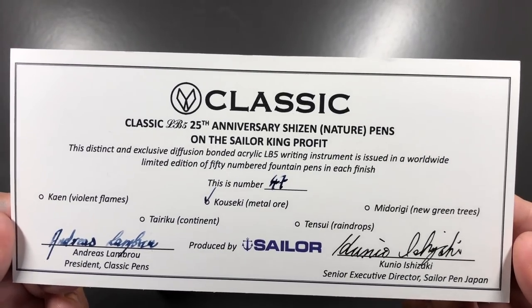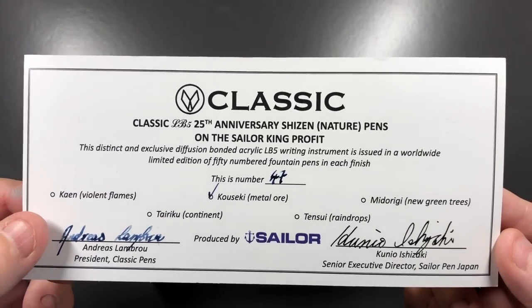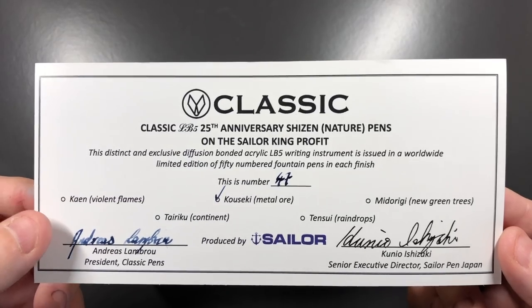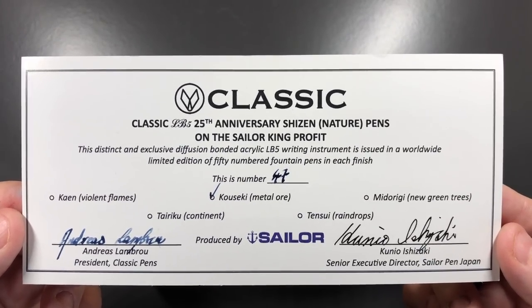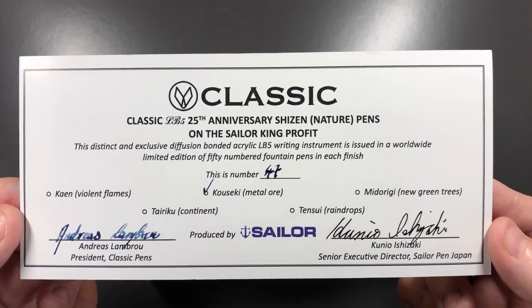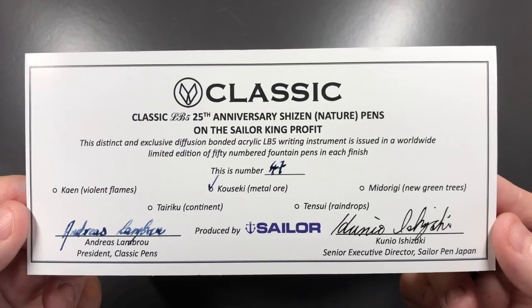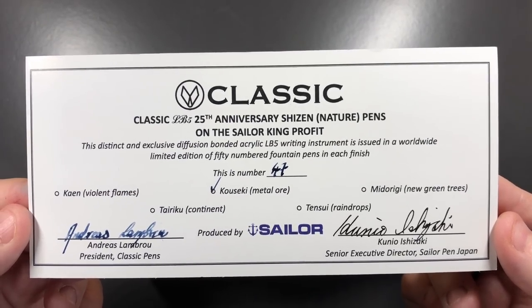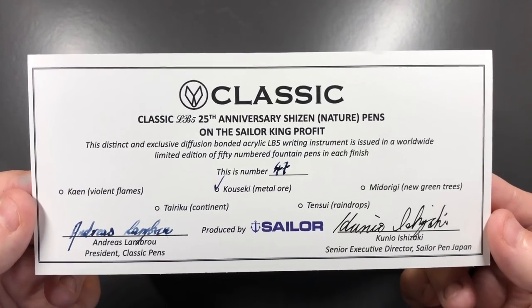This is a limited edition of 50 in each colorway. You have the Keen - which is Violent Flames or Flame Red - the Kaoseki (Metal Ore), the Midoriji (New Green Trees), the Teriku (Continent), and Tensui (Raindrops). I might be butchering the pronunciation a little bit, but I have the Kaoseki.